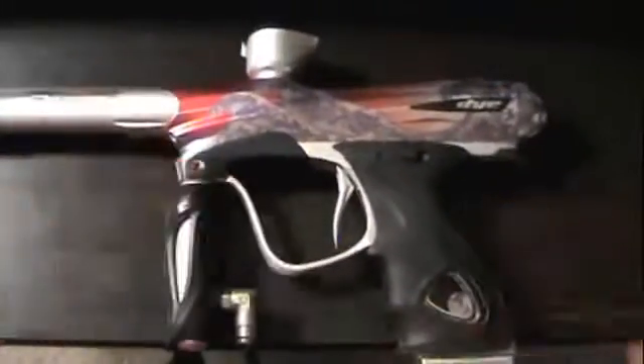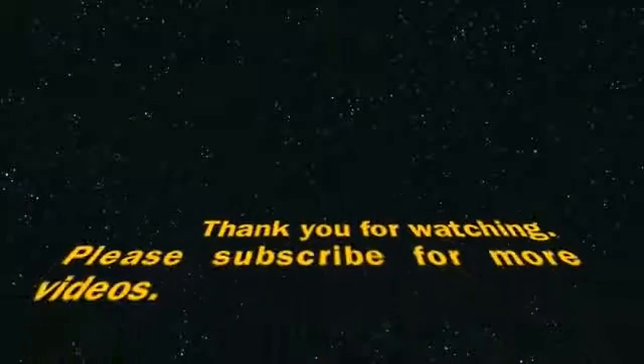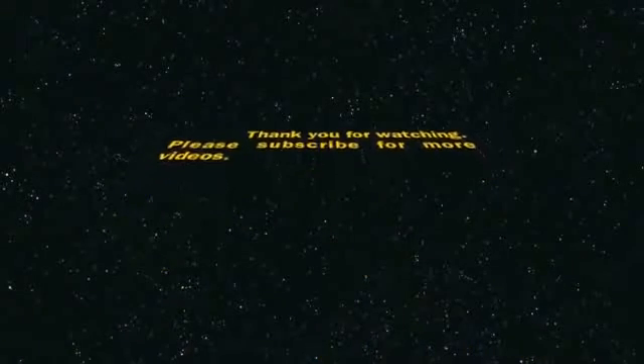I love this gun so far, guys. Lightest gun I've ever held — it's amazing. More videos coming soon, so subscribe guys. Cheers, bye.